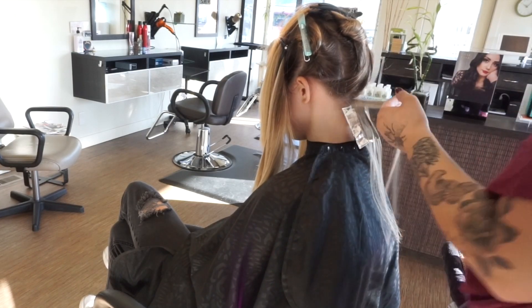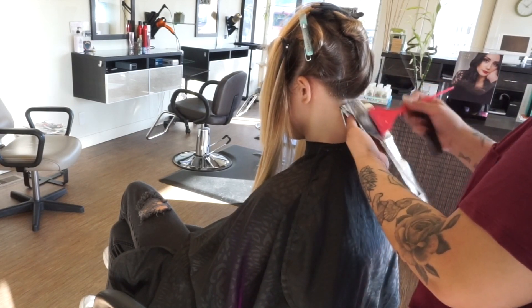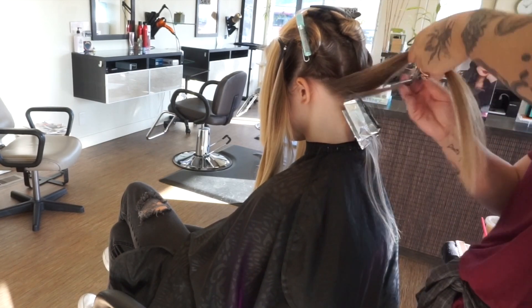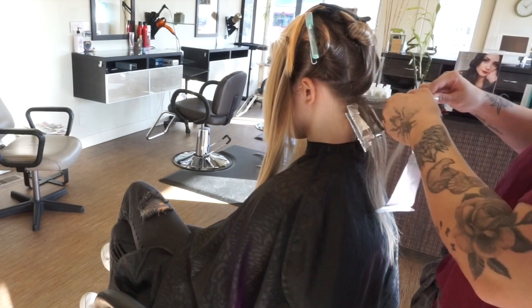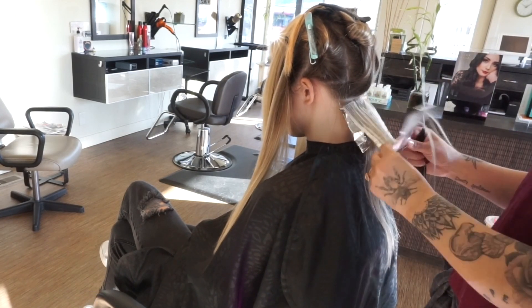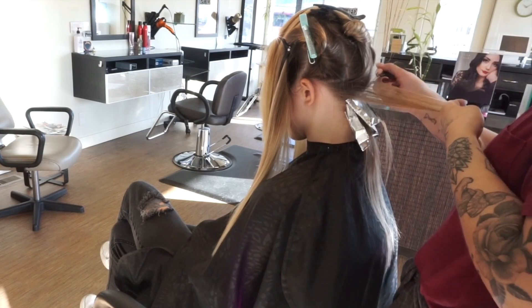I just wanted to show you guys my foiling pattern for somebody with extremely straight hair, like my model Aliyah. Sometimes I like to go in with diagonal back sections, but with her very straight hair it was just easier to bricklayer this first quadrant. I essentially work up the nape of the neck until the head becomes wider, then work about two to three foils on each side until I get to the middle section.